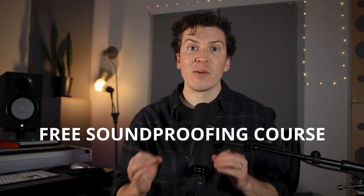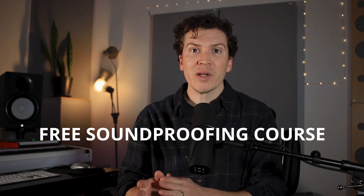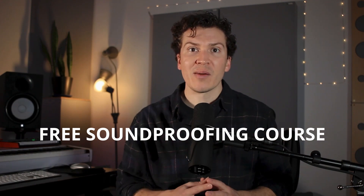Right before I jump in, I wanted to let you know that I have a free soundproofing course. This will go more in depth and give you a general overview of soundproofing, and you'll learn a lot from that. So definitely check that out in the notes below.